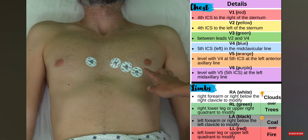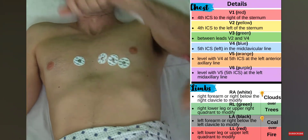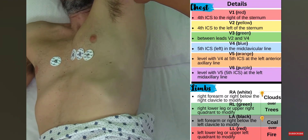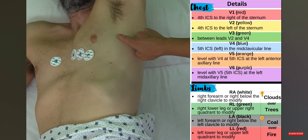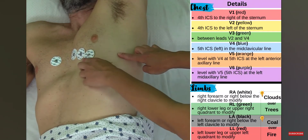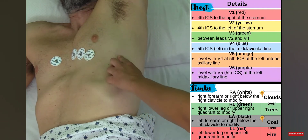Now I'm placing V6, again temporarily skipping V5 because V5 goes between V4 and V6. V6 needs to be at the mid-axillary line, level with V4. I'll have you turn to your side a little bit — mid-axillary means midway through the armpit — and I'll place V6 right here, level with V4.